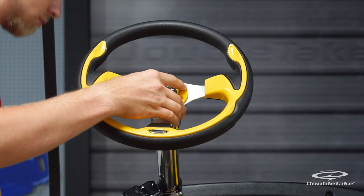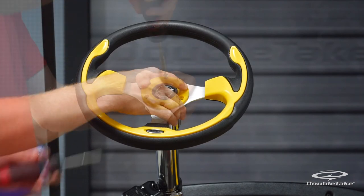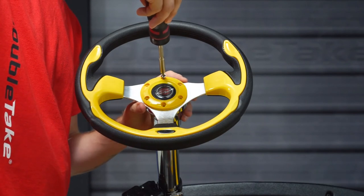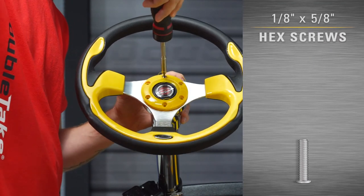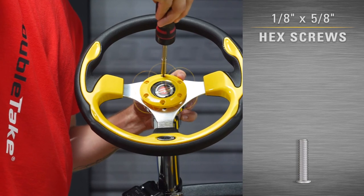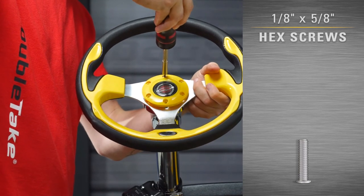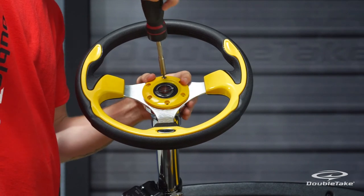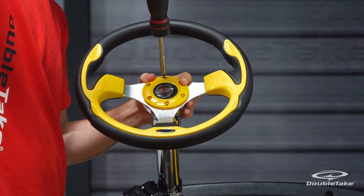Now overlay and align the steering wheel and color accent ring to the horn switch plate screw slots. Hold everything firmly in place, then insert the first provided screw into the top hole. Continue to install and fasten the rest of the screws until the Pilot steering wheel is securely seated.